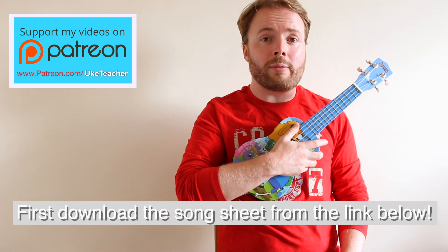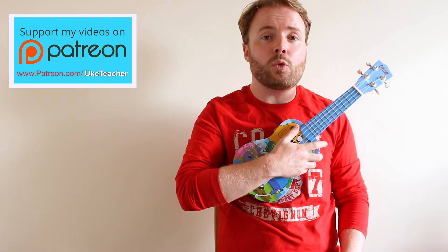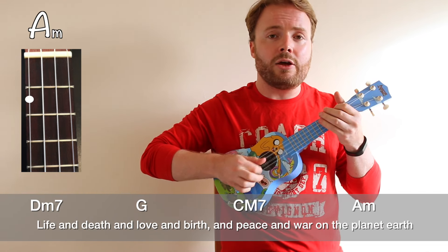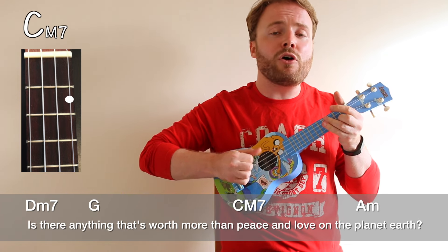Just in case you've never heard the song before, I'm going to play you through a quick snippet of it now to give you a rough idea of what it'll sound like when you've learned it. Life and death and love and birth and peace and war on the planet Earth — is there anything that's worth more than peace and love on the planet Earth?